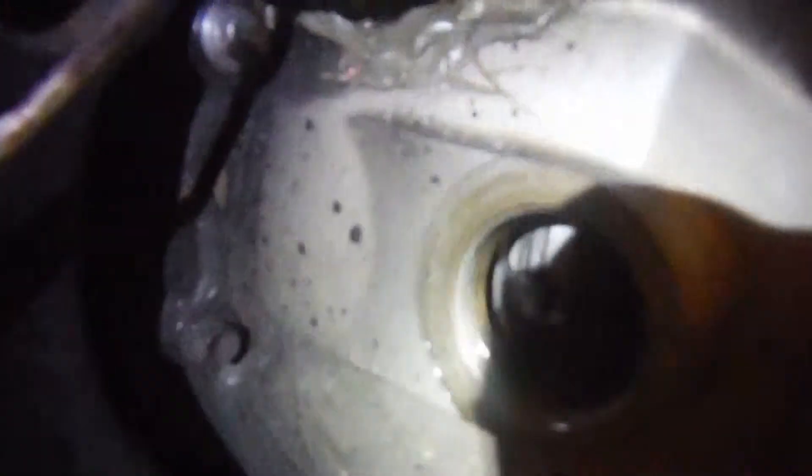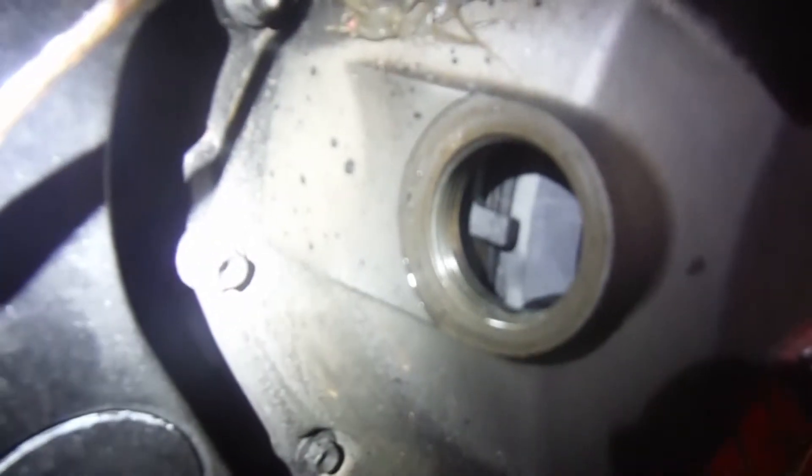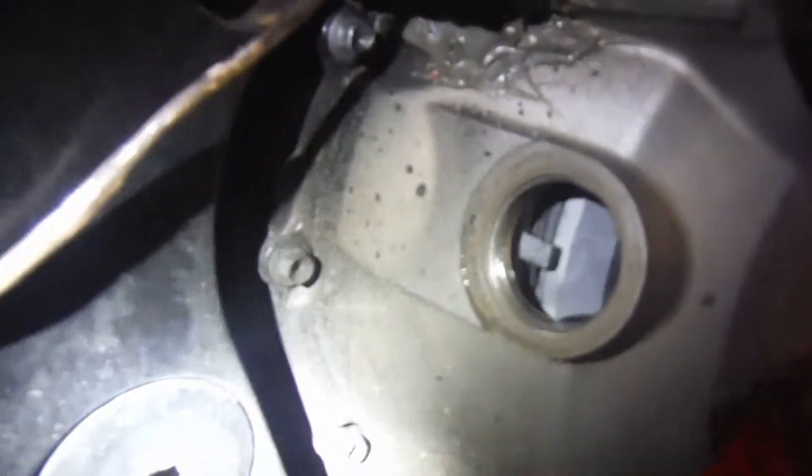The clutch has broke off some of the tabs here on the outside clutch. There's at least one tab completely broken off and some nicks banging on the others. When we start it up you will hear a piece inside the motor smacking around, and it does run.